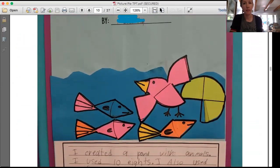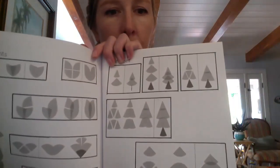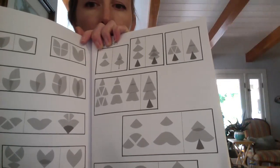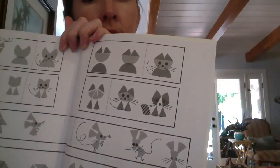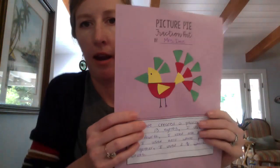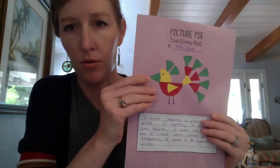That's it for examples. You don't have to use any of those - you can really get creative. In the Picture Pie book there are hundreds of examples of things you can make. There were a lot of birds, but you can also easily make some trees, and there's also a cat and a mouse.